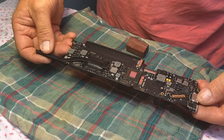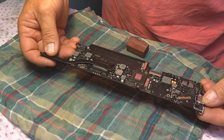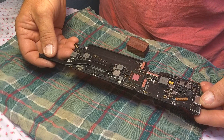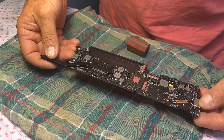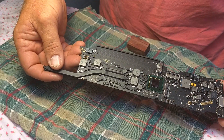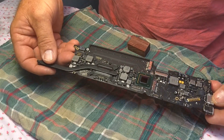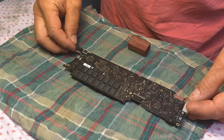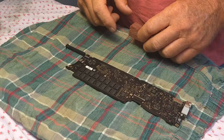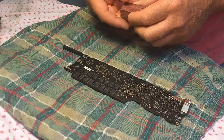So we're going to attempt to reset the RAM. Our understanding is you can't repair these — you can't get the parts — so this is an attempt to reset the RAM. This is the top side you would see when you open the back of the computer, and this is the back side, and the RAM are these little squares. There are about 16 of them and we're going to try to reset them.